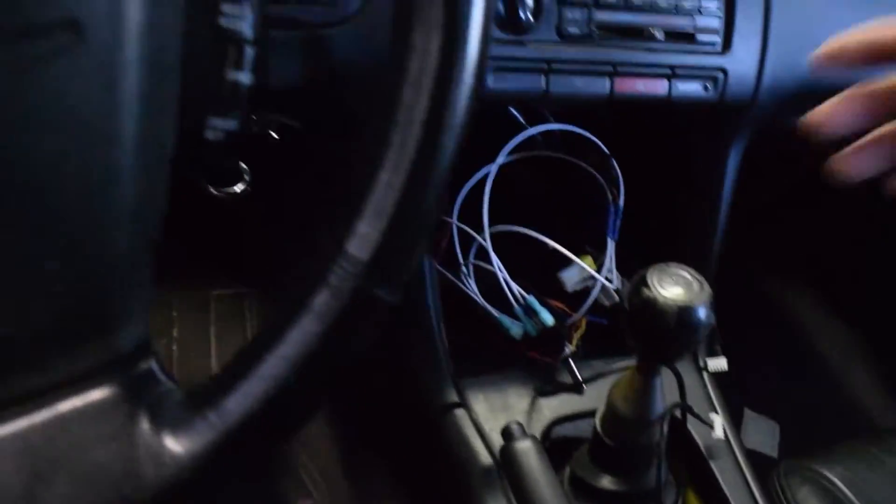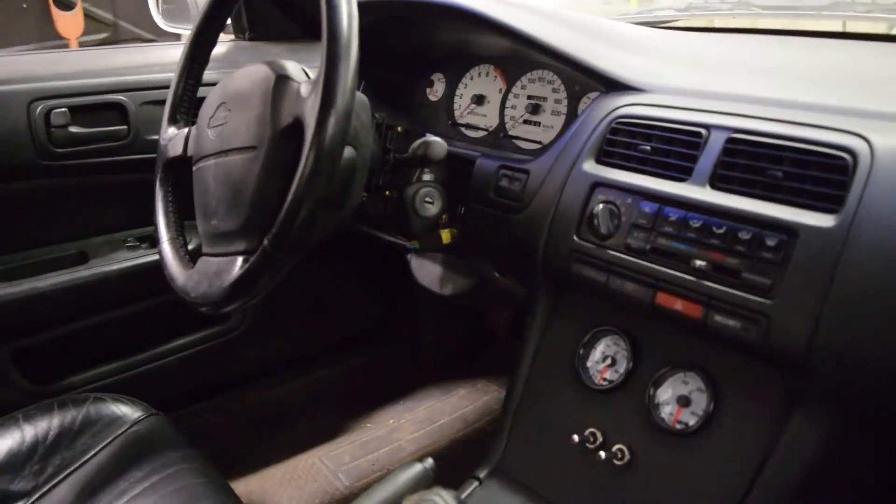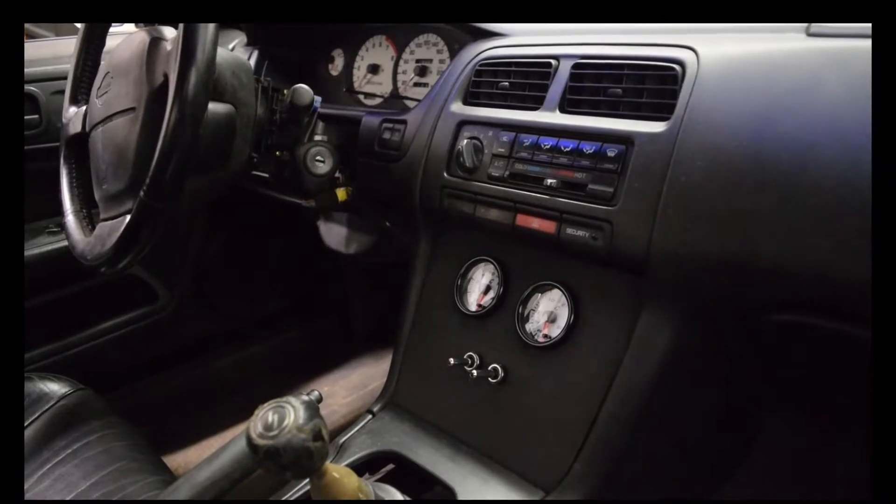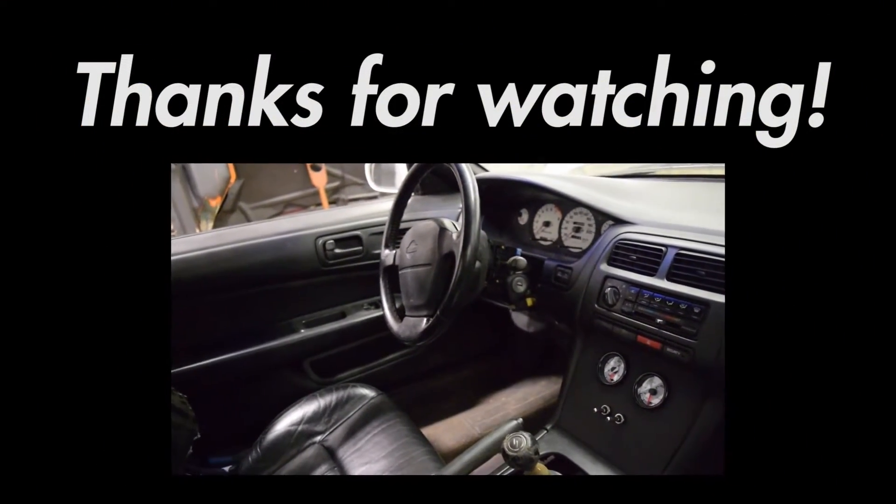The setup works but it's a mess, so in the next video I'm going to make a panel for the switches and install some gauges to monitor just how well the fans work. If you liked the video, leave a like and subscribe to see more. Thanks for watching.